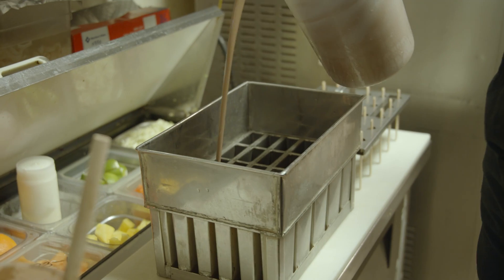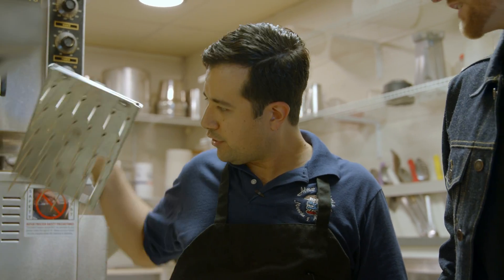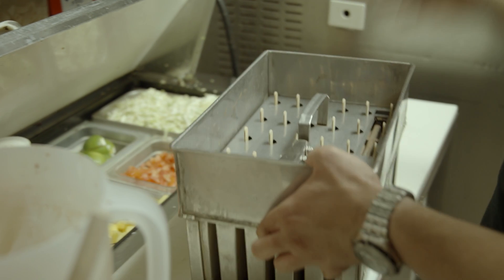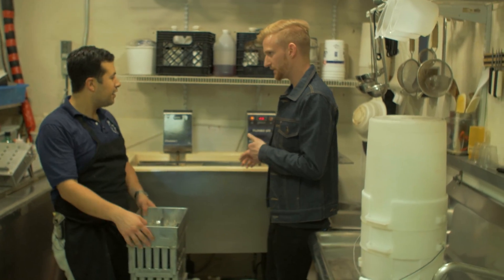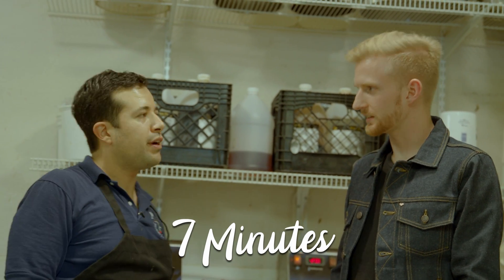And then you're going to put it into these molds? We fill these up and we also have this device that lets us make them into popsicles really simply. Put it right in there. You set it and you forget it — it's pretty cool. So now that we have them ready, you're going to put them into this machine. About how long does it take for it to make the paleta? Depending on where it's at, usually around seven minutes before we try to pull them out.